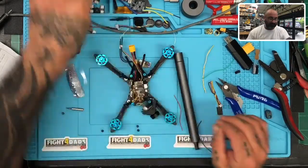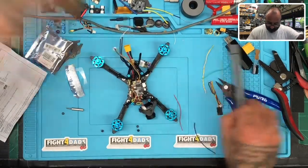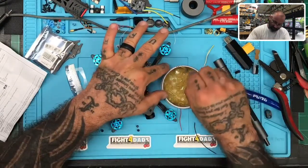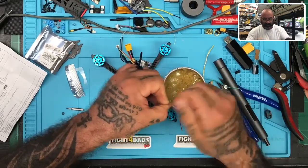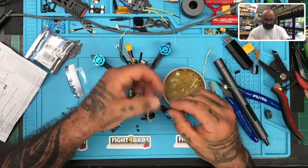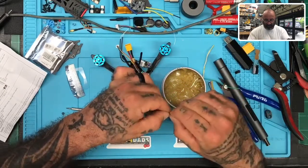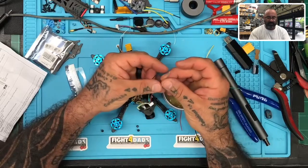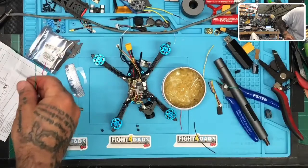Here's my flux paste right here. I'm going to go ahead and dip these three wires in just like that, then twist them. The reason I don't twist before dipping in the flux paste is I want that flux paste to get between all the strands. If I twist them prior to doing that, they're going to get tightened up and the flux paste may not make it in there.